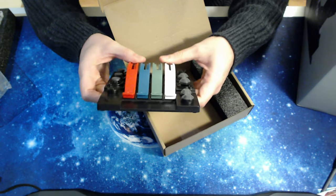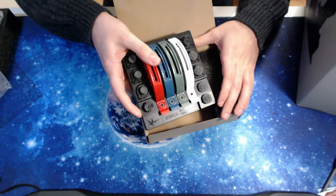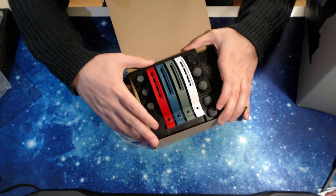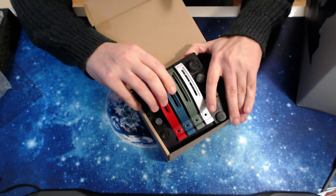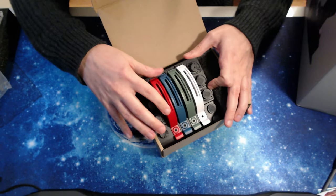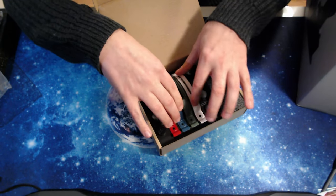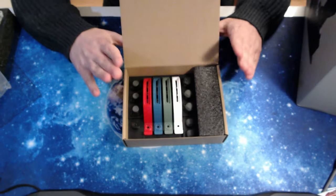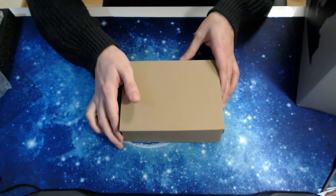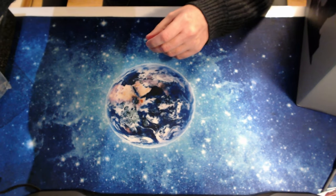The accessory magazine also contains modules that you can push out from below. You can replace some of the head switches and buttons on the throttle with these — they give you that flexibility. Each one is a fully functional little module. I absolutely adore this. Really nice of them to include an accessory magazine like this. Let's now go ahead and remove the throttle from its box.